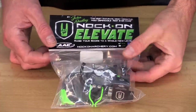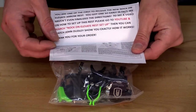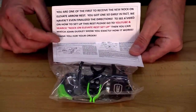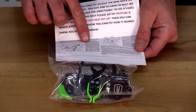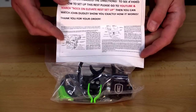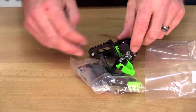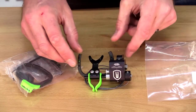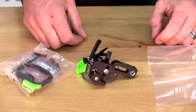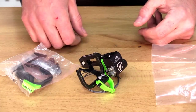The first thing you're going to want to do is remove your Elevate from the package. Inside the card there's a note directing you to the YouTube channel to find this video, along with some basic instructions from a previous AAE model — not completely the Elevate. When you unpackage it you'll find several different things. First, you'll find your arrow rest, which comes with the whale tail already installed. It will come out of the package set up for the hunter wanting a limb driven system to the bottom limb.